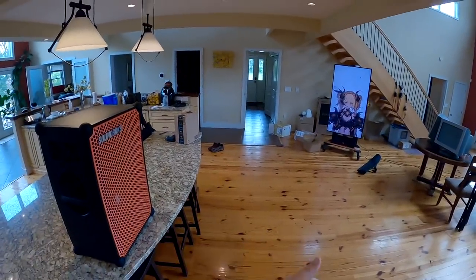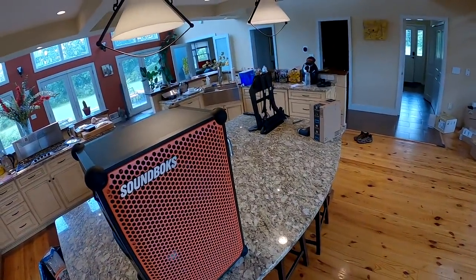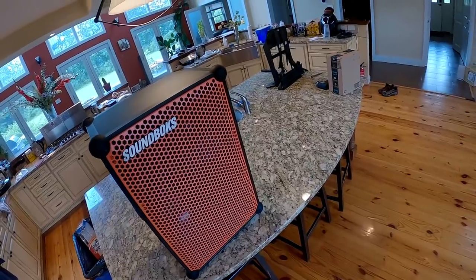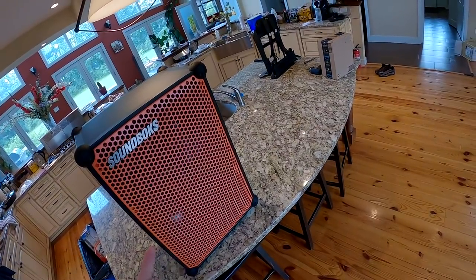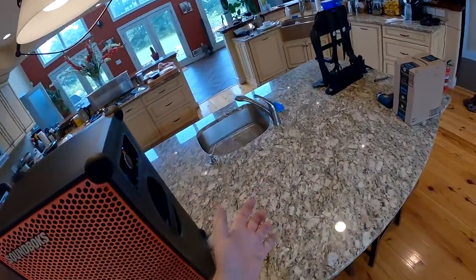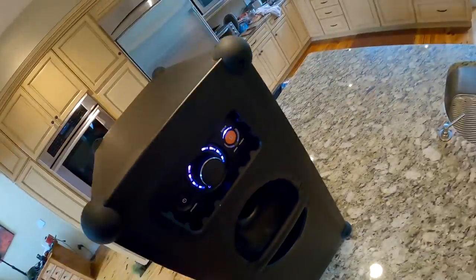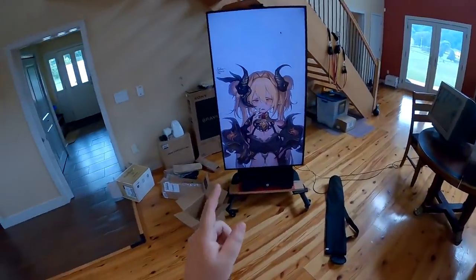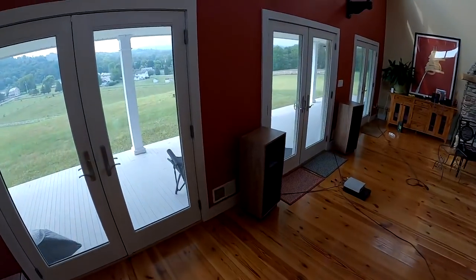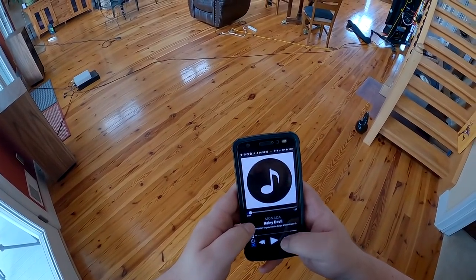Anything else I have to complain about is the size, but how do you complain about that? All they could have done is moved another driver to the rear, but then you lose the projection. The whole point of this speaker is that it projects forward. Let's turn it up to 10 — not 11 — screw 11. That's as loud as it gets. DHL is here again. Wallpaper in the description.